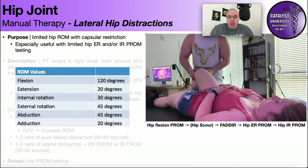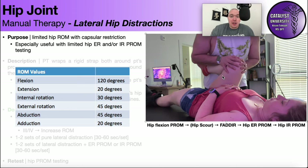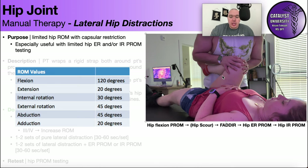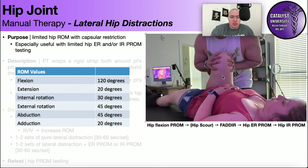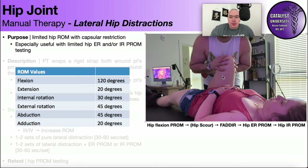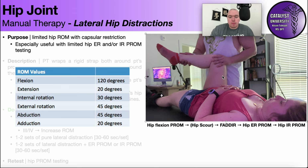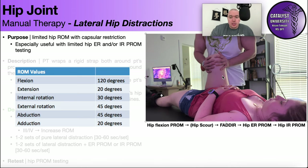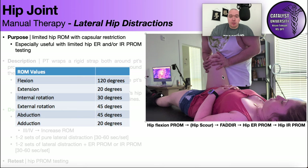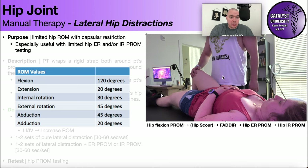I'll start by taking the hip through passive range of motion, assessing end feel and overall range. Also not shown here would be the hip scour. I'll move into the FADIR test — flexion, adduction, internal rotation — and then assess external rotation range of motion, always assessing whether it feels more like a muscular or capsular restriction and checking for pain response.